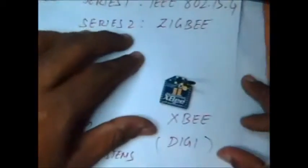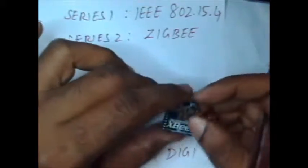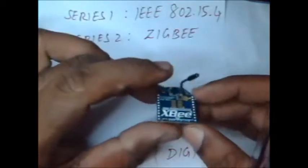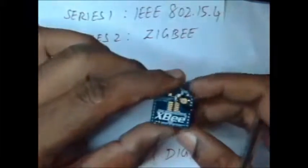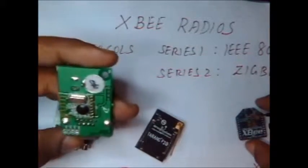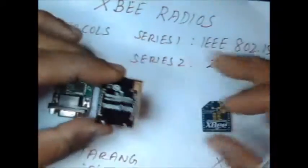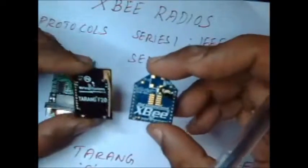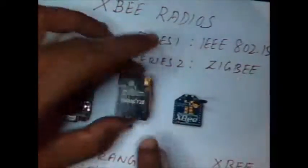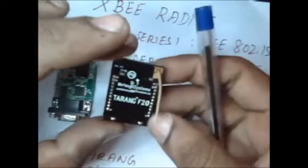The next module is the original XBee module from Digi. These are mostly Series 2 modules working on the ZigBee protocol. For longer ranges, you have the XBee Pro, which is more powerful and can achieve a longer distance even without line of sight. So in summary, there is the Texas Instruments CC2500 module, the Melange Systems Tharang module, and the Digi Systems XBee original module. Remember that the CC2500 cannot communicate with Tharang, and the Tharang module cannot communicate with XBee — you should always use a pair of the same type of devices for communication.